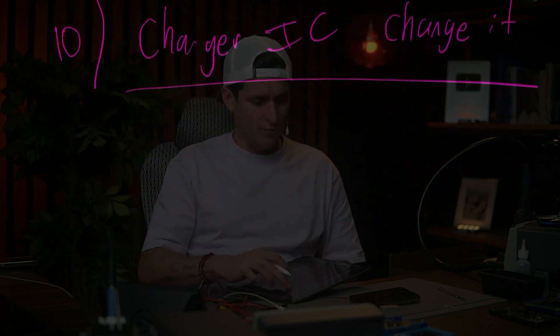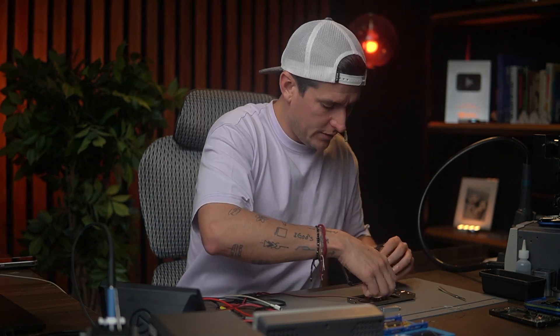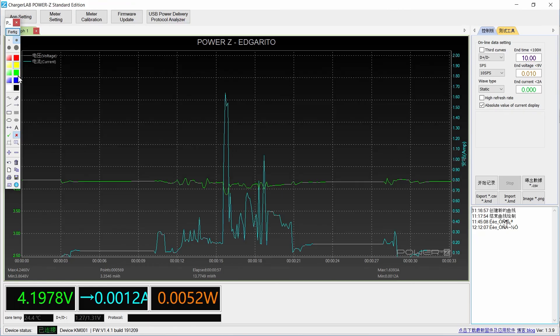If you still have problems after all that, the problem is going to be the CPU, and here we have another protocol to check if it is the CPU. Those are the steps I follow when I have a phone with Apple logo and rebooting. Now I'm going to show you the graphic on this phone when it was having the problem — you can see when it hit 1.5 amps it goes down to 700 and then off.